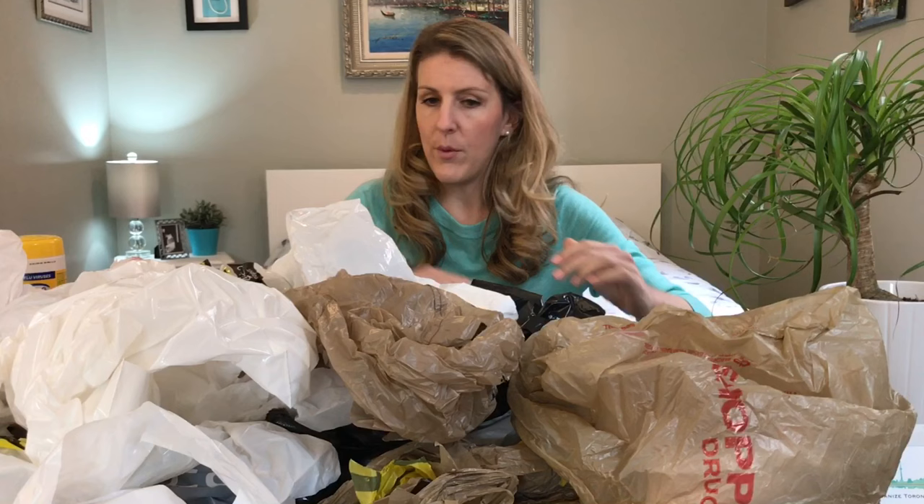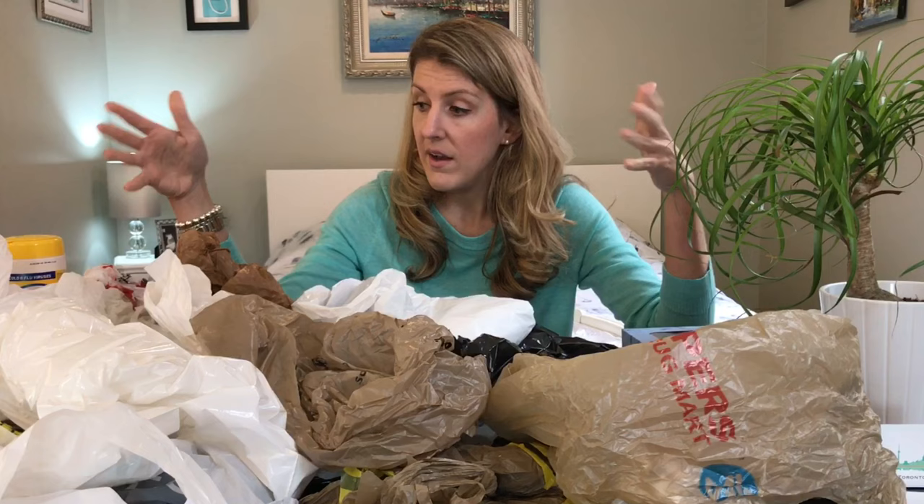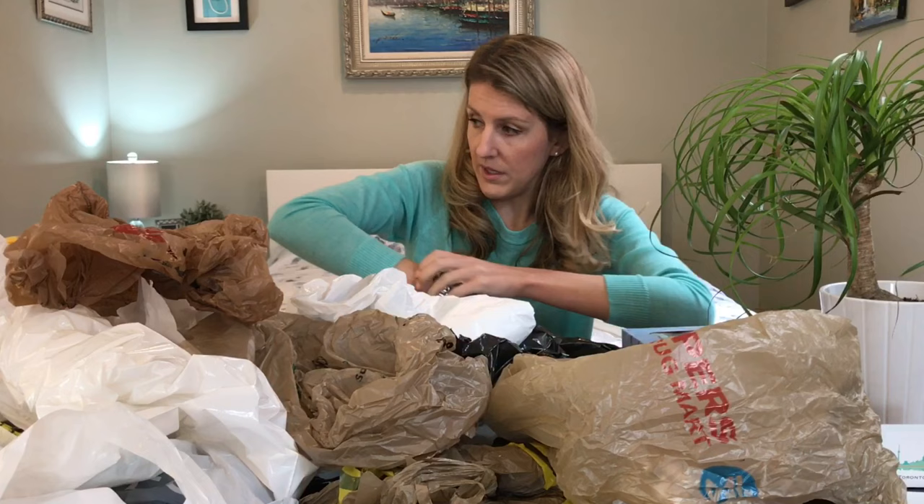I went out and collected a bunch of bags from friends so that I could do this video. Here they are. Now one of the things with plastic bags is that sometimes people get them because they use them as their garbage bags. I do that as well. But as you can see, you don't need a hundred bags for garbage — hopefully you're not producing that much garbage, otherwise that's a whole other issue.